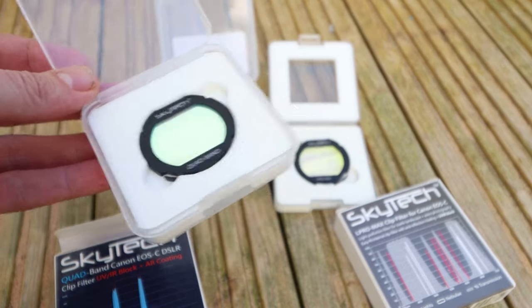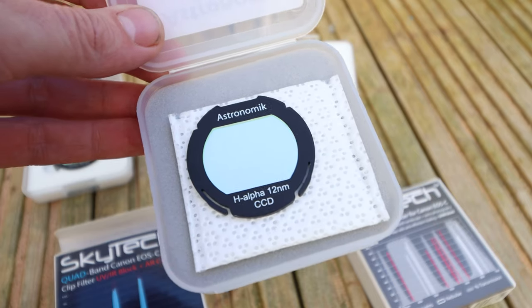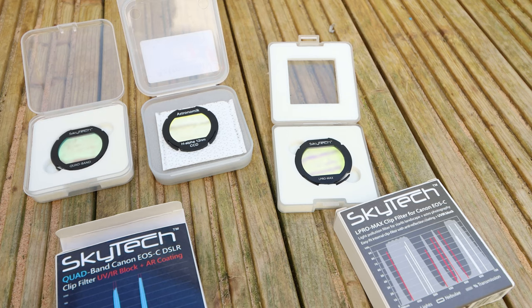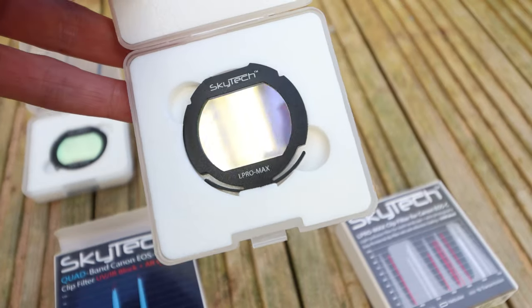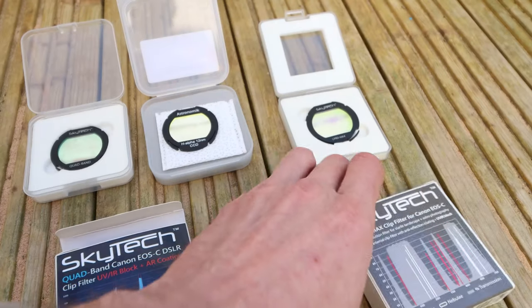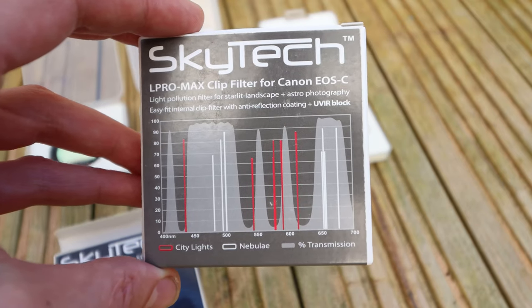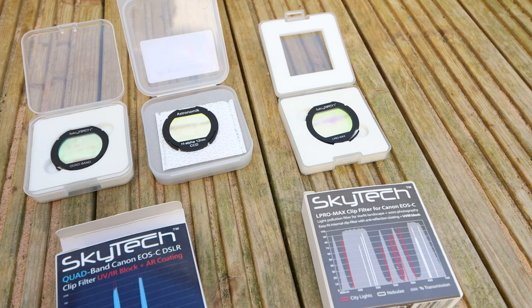The first one is the quad band filter from Skytech - I like to use this with nebula targets to capture them. The other one is the Astronomic 12 nanometer hydrogen alpha narrowband filter. I want to get into more narrowband imaging towards the back end of this year, so I think I need to get a couple more filters. And finally, the L-Pro Max from Skytech - I've been using this all through galaxy season. I like to use it with galaxies because it has a wider bandpass and lets more light through.